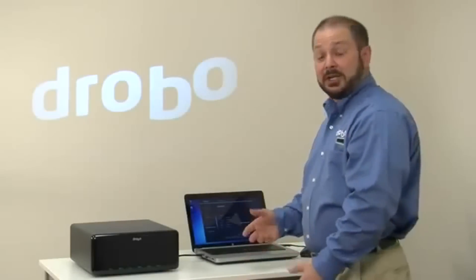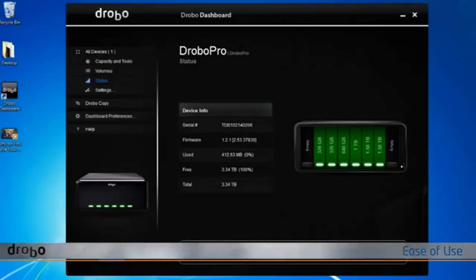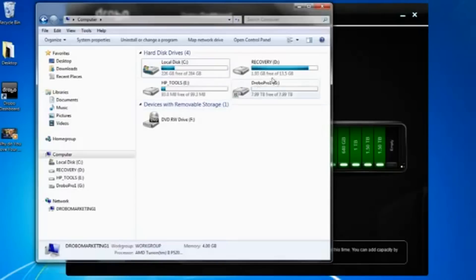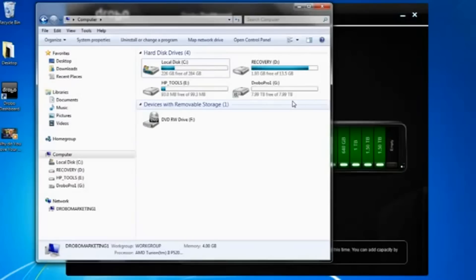Let's see what Drobo Pro looks like on your computer. Like a direct-attached storage device, it's going to show up just like any hard drive. I have a volume created here that's eight terabytes in size. I have nowhere near that amount of storage in the system, but with thin provisioning technology from Drobo, you can set it up once and grow into that storage over time.